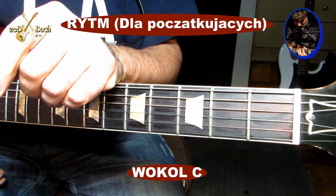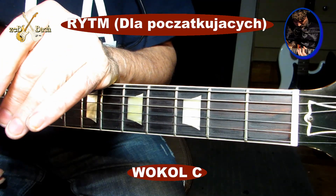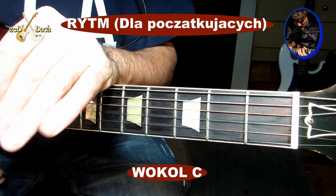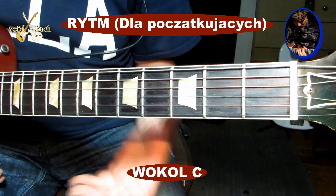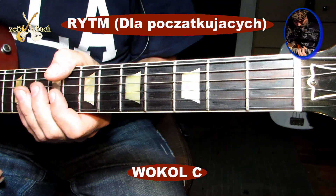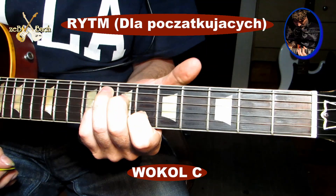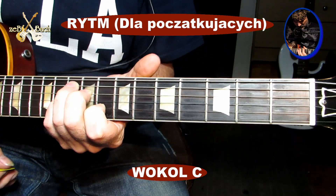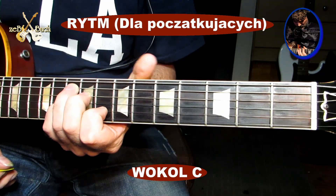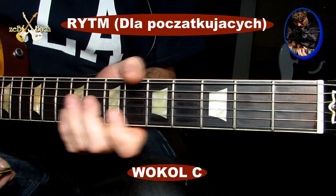Kiedyś ktoś prosił o czerwony gitarę i tam było takie śliczne rozwiązanie harmoniczne. Jak na przykład był F-dur i był G-dur, to klęczon czy Seweryn szedł po te akordy stąd. To było takie śliczne rozwiązanie. Nie grał F tutaj, czy nie grał G tutaj. Dlaczego tak się dzieje?